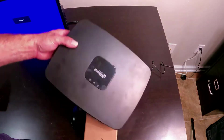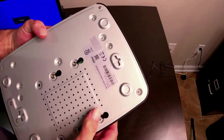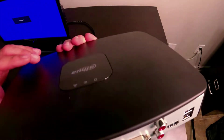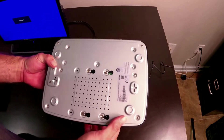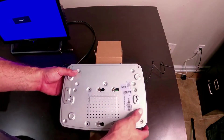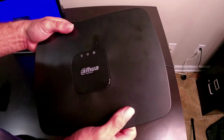This video is on a Dahua, FLIR, or Lorex NVR. This is a smaller unit — an 8-channel NVR. What we're going to do is replace the hard drive in it. So if you want to upgrade the hard drive, put a bigger hard drive in it, or just replace a defective hard drive.